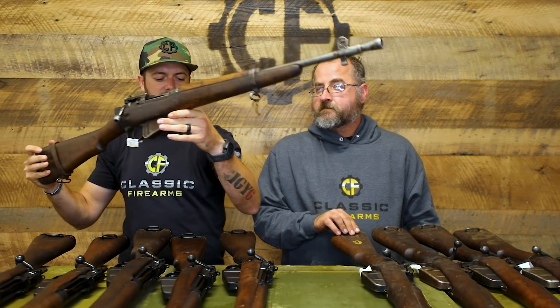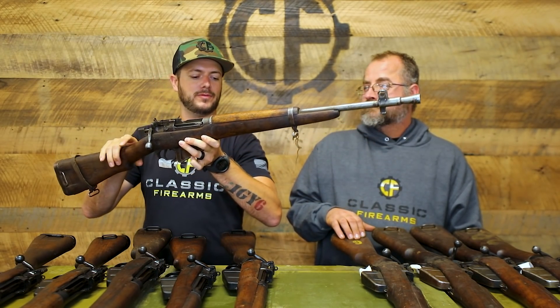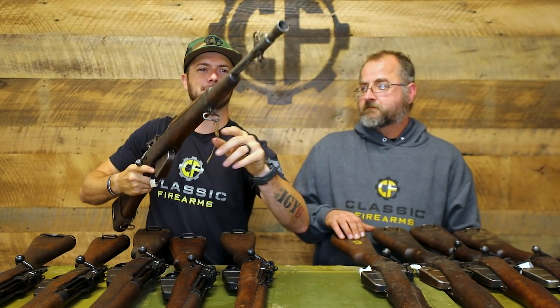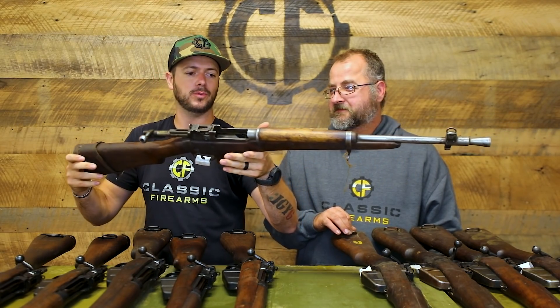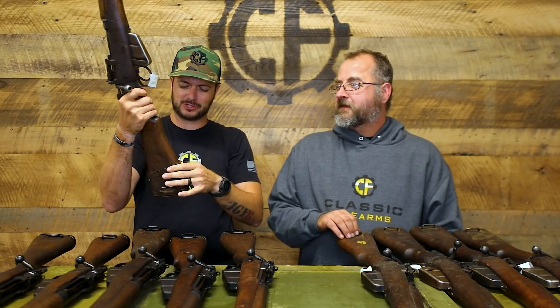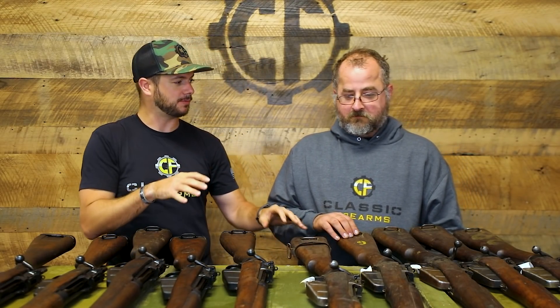We've been showing the two options: the reblued, cleaned-up ones, and then these guys in more original condition. This one has very light bluing left on the barrel and muzzle device — basically in the white. We're also leaving the guns as-is, not removing any of the original hardware like the leather or string strap remnants from the sling.